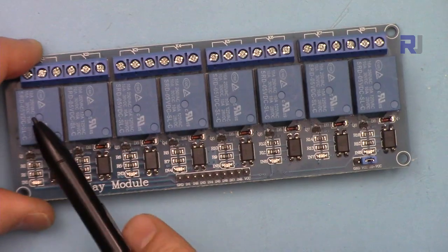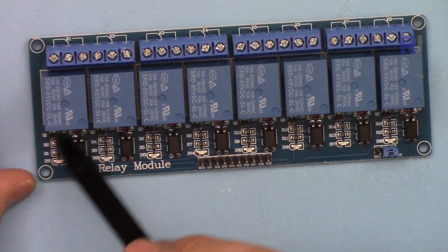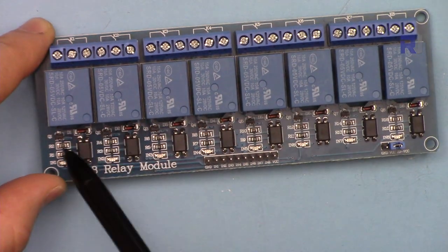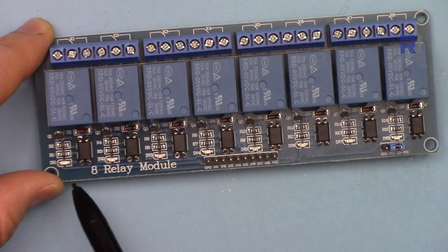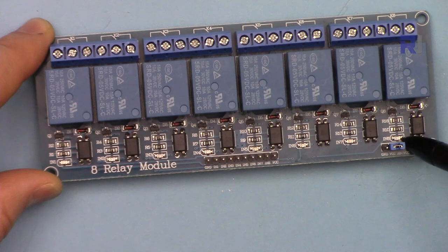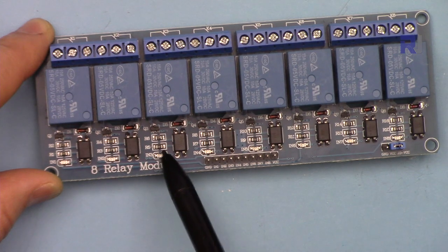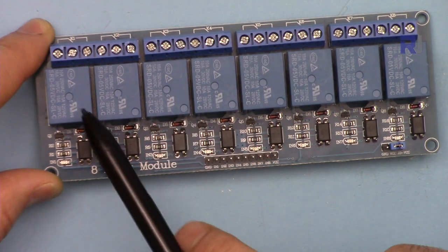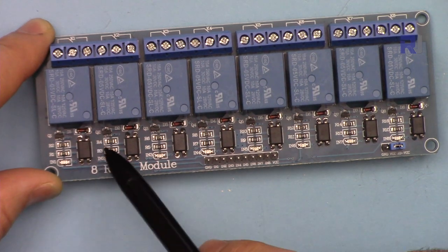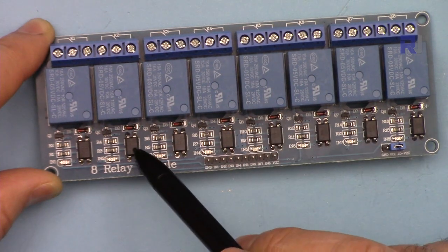The channels start from channel one to channel eight. For each channel we have a relay driver with a transistor, a protective diode, a biasing resistor, and also an LED. This LED belongs to its channel, and up to eight LEDs are here. When the channel driver receives a signal, the LED will turn on telling us that the relay is receiving signal, and then when the relay turns on you can also hear it click.